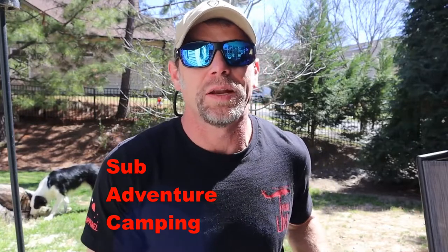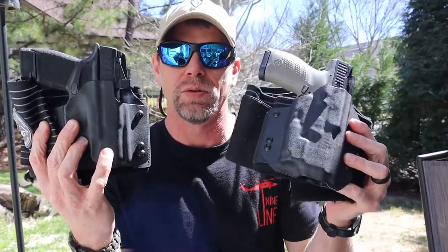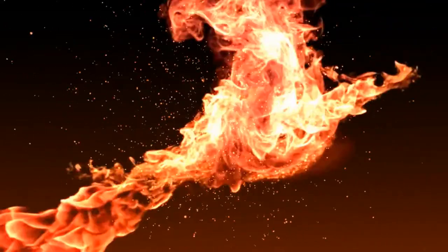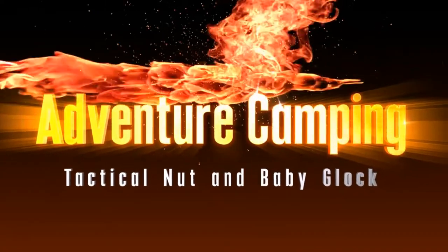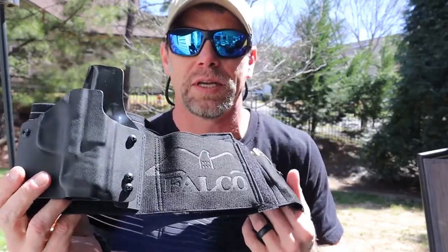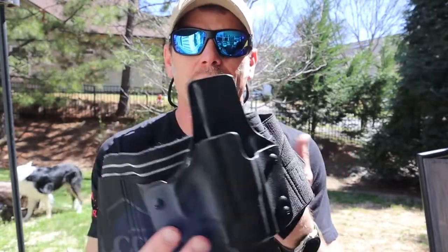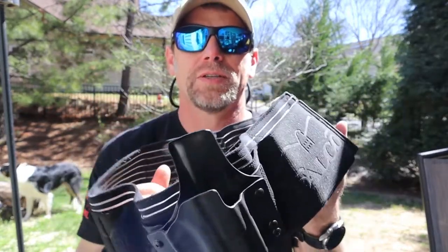Hey guys, welcome back to Adventure Camping Tactical Nut. Today I have not one but two Falco belly band holsters for you. Let's go ahead and run around this thing so you can see what it's like, what it has to offer, and why I like this thing so much.